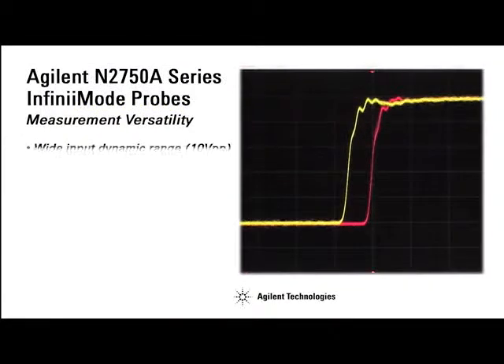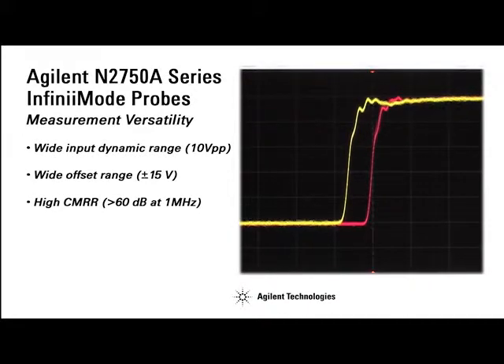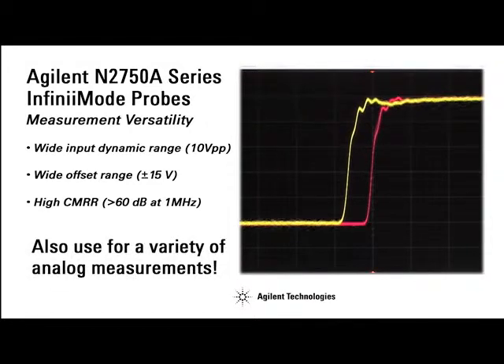Also with their wide dynamic range, offset range, and high common mode rejection ratio, the Agilent Infinimode probe can be used in a wide variety of analog signal measurements as well.